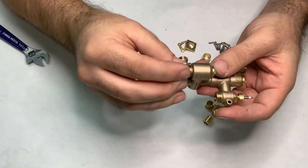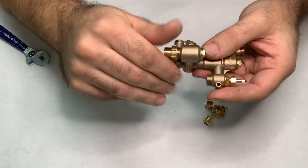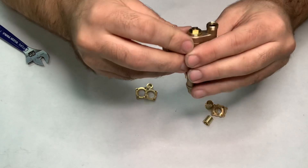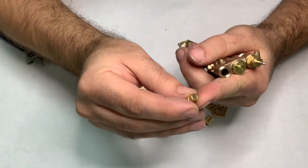If I screw up and send you a right hand instead of a left hand, all you have to do is unscrew the overflow and unscrew the cap and switch them. The overflow will clock in to either side of the injector on any injector body — they're all machined exactly the same. Then put this connection on for the overflow, and let's do the steam flange.